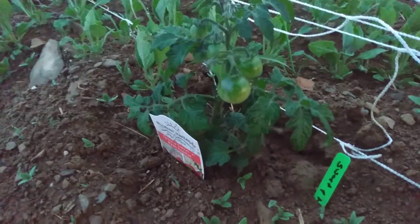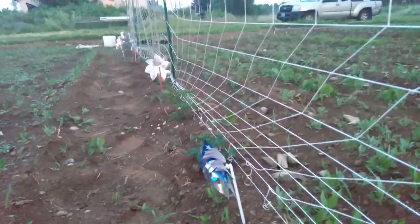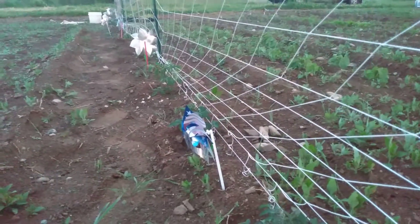We also have two Sweet and Neat Yellows. We are growing everything up against this Hordanova netting this year. We have tomato clips, so we'll be letting you know how that goes.